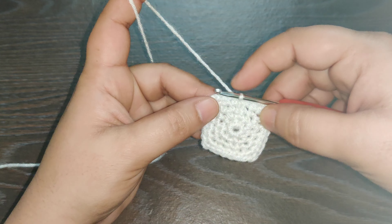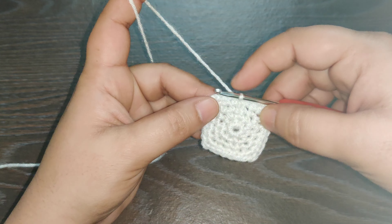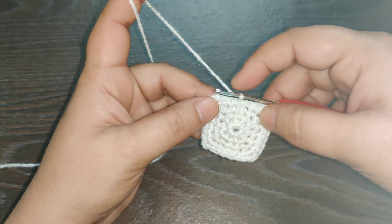Chain one and cut your yarn — we are going to use a different color for the next row. For the next row we are going to start with the corner stitch. Pull in the next color, chain three. This will be counted as your first double crochet of this row.